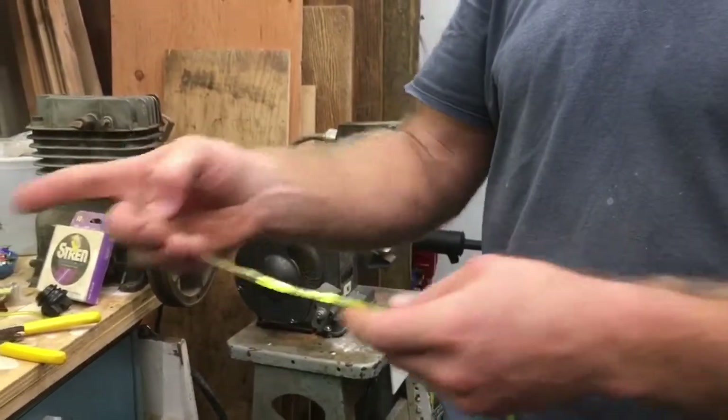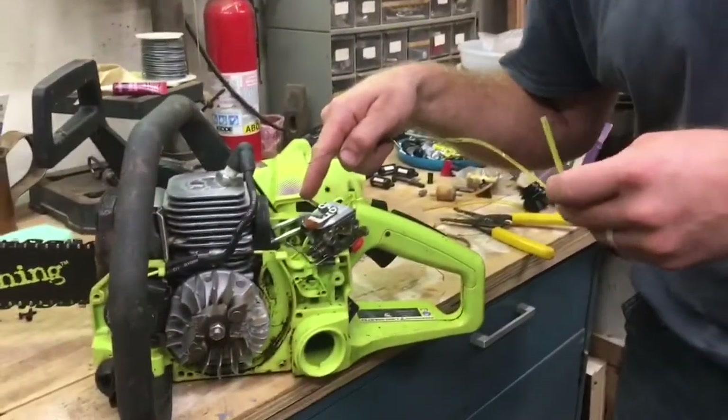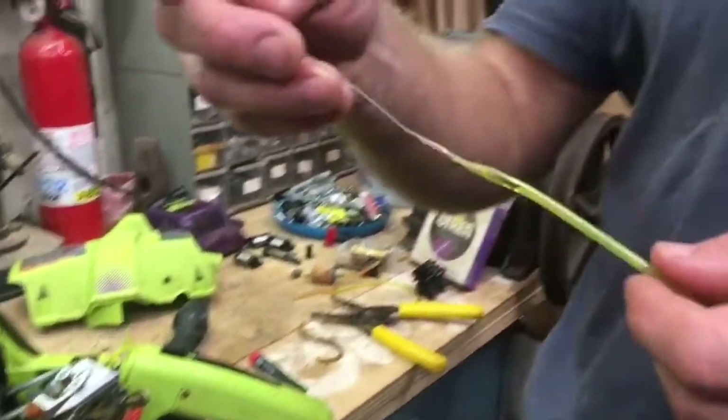I was replacing the fuel lines in this chainsaw and I couldn't get the fuel line through that itty-bitty hole that goes down to the fuel tank. I tried a couple different things and I came up with this.